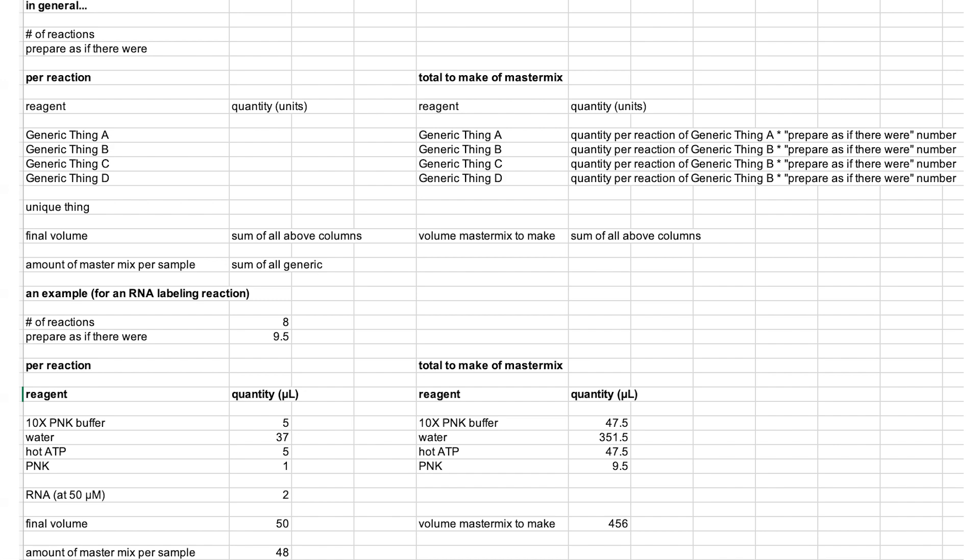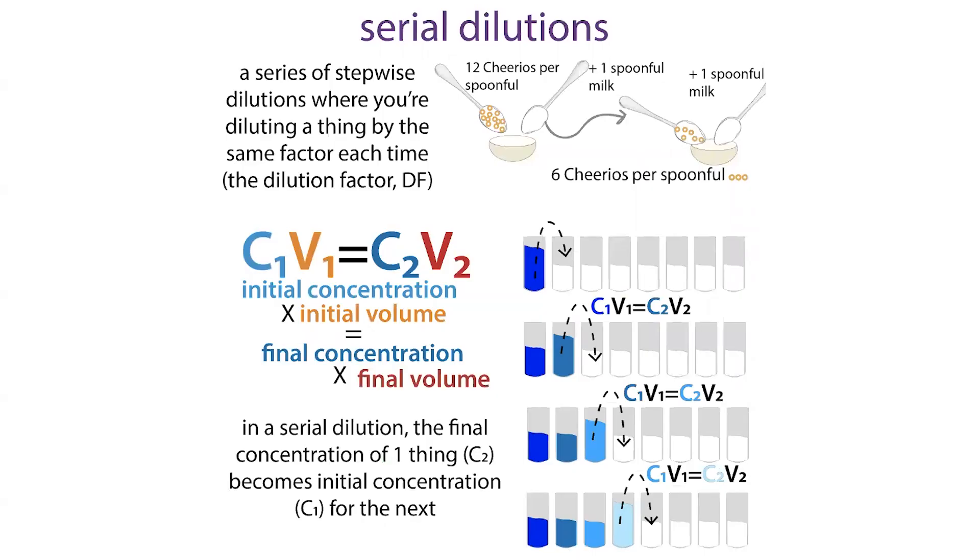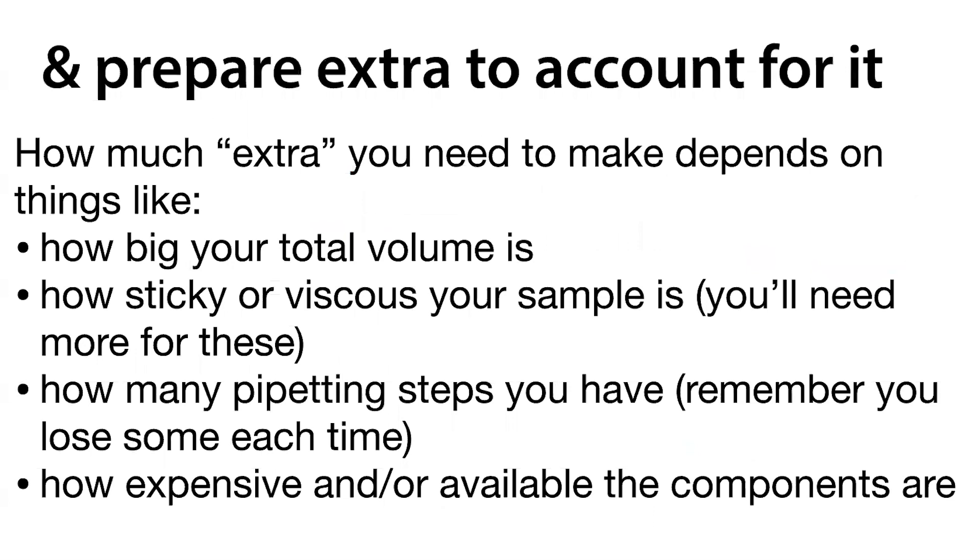You can also minimize the volume you pipette by diluting your samples first. This can involve a serial dilution where you dilute by half repeatedly. If you have a high concentration sample and need to pipette 0.25 microliters, go ahead and dilute it — say dilute 10-fold so you would add 2.5 microliters instead of 0.25. That's going to be a lot more accurate and proportionally less problematic. But as I said, you're always going to lose some stuff, so you want to prepare extra to account for it.